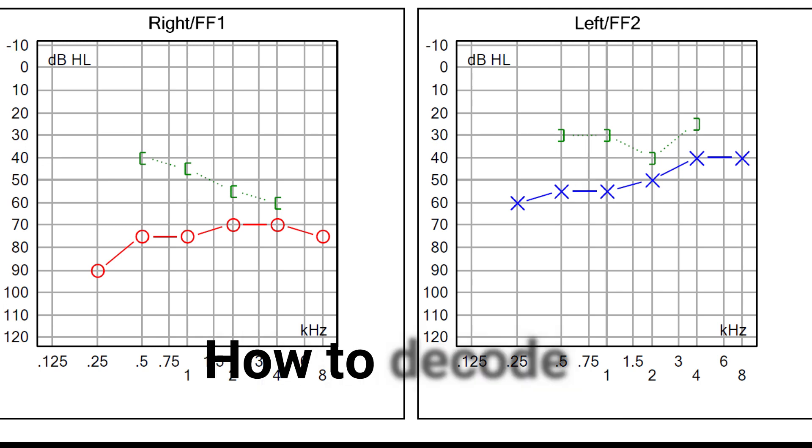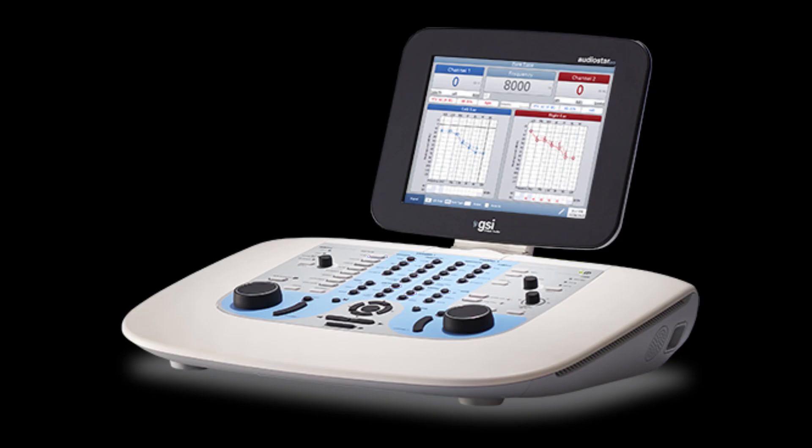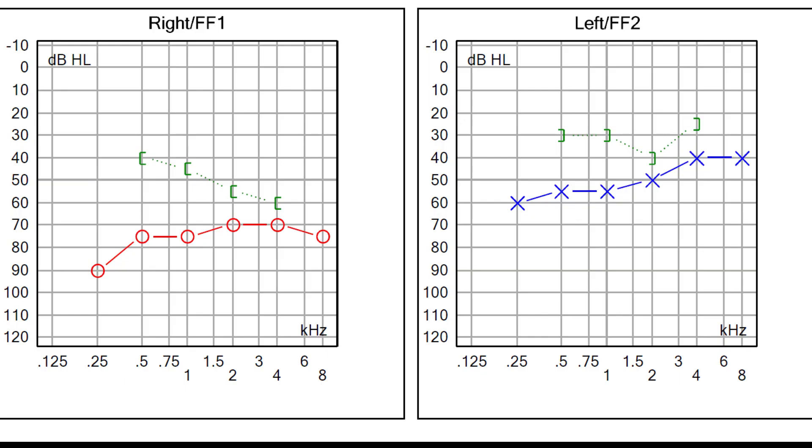Now, how to read this audiogram? Before understanding how to read this, we have to know how the audiogram is graphed. This is an audiometer — an electronic device which produces pure tones, the intensity of which can be increased or decreased in 5 decibel steps. A pure tone is a single frequency sound. The x-coordinate of the graph is for frequency of the sound, which ranges from 125 hertz to 8000 hertz.